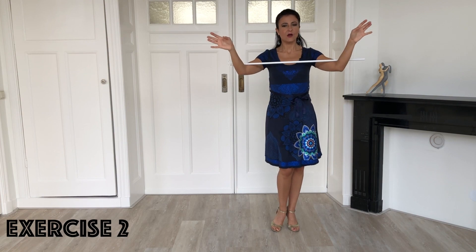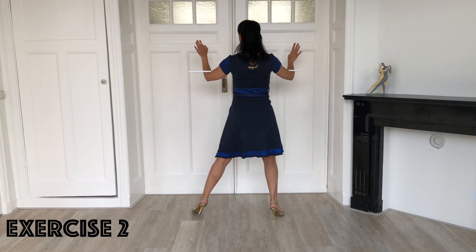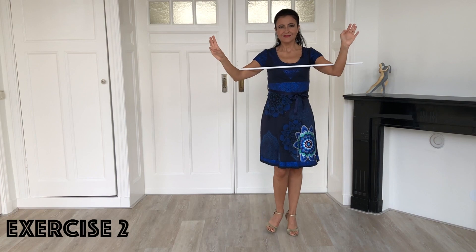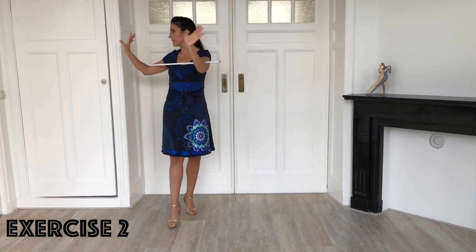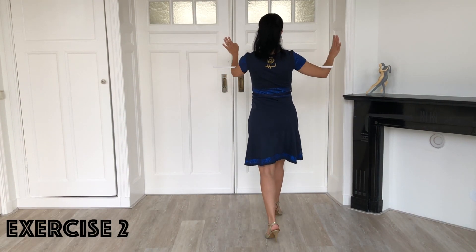For the second exercise you step backward with the right, dissociate, pivot and side step. Repeat to complete a square. Then you repeat with the other leg: step backward with the left, dissociation, pivot, side — and again to complete the square.